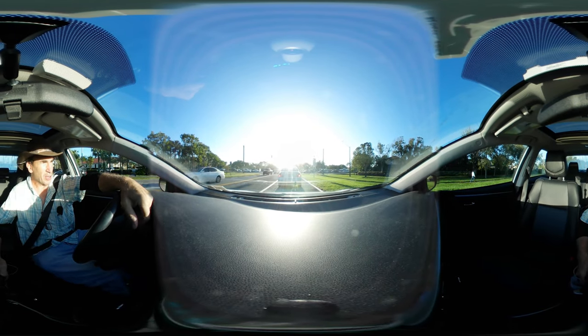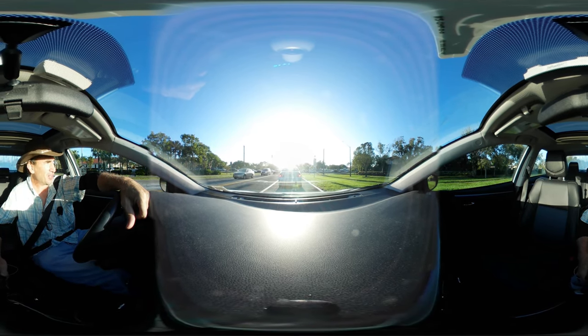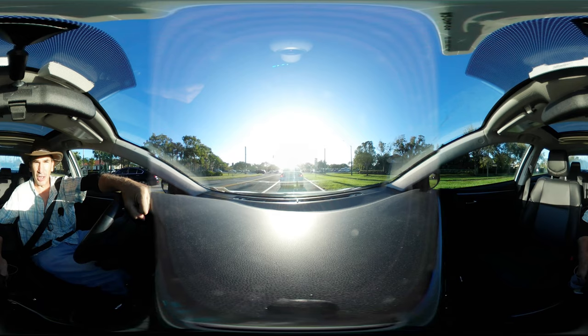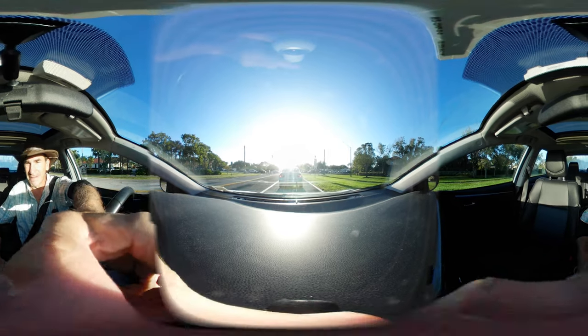Okay ladies and gentlemen, that's official — we're shut off. Ate up the time. I want to thank you very much for joining me. This camera works great outdoors and definitely got the longest video on the market today. Thank you very much for joining me and we'll be out of here running other tests. Have a great day.